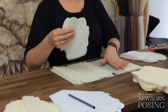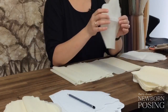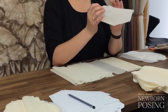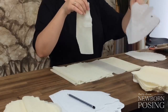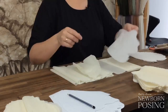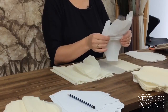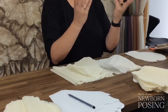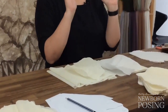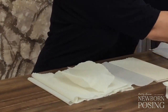This crepe paper I got from a different supplier - it's a lot thicker. The thicker the crepe paper, the more expensive it is, but it holds the shape a lot better. The thicker stuff tends to hold its shape a lot better when you are stretching it and molding it to create that curve in the petal. I have already started doing this with all of the outside ones to save a little bit of time.